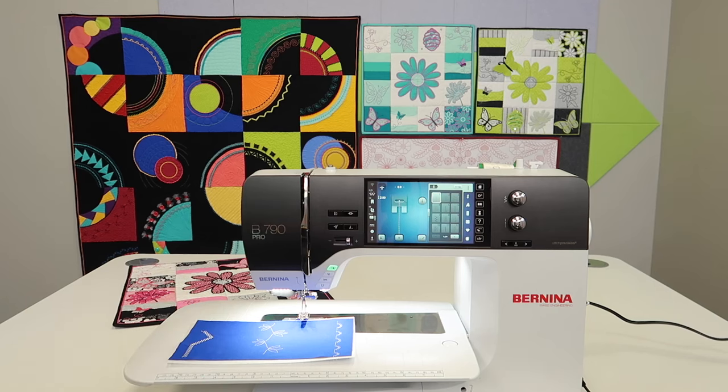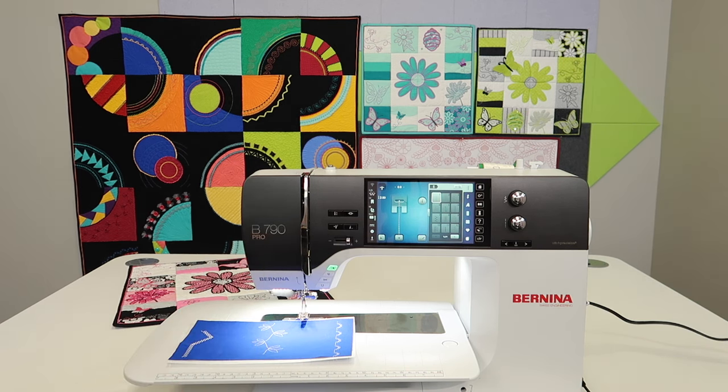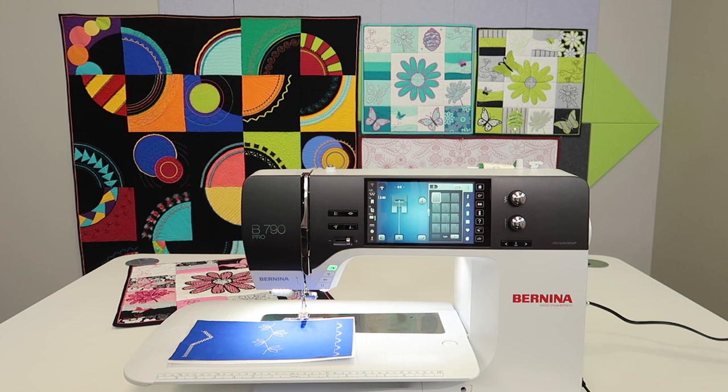We're highlighting all the new features found on the Bernina 790 Pro. We do have all the video tutorials on the Bernina 790 Plus, which covers most of this machine, but we are taking just those few extra items to show you all the new possibilities on the newest model. I'm Sarah from SewingMastery.com, and you can find over 140 videos on the Bernina 790 Plus to help you master the 790 Pro.